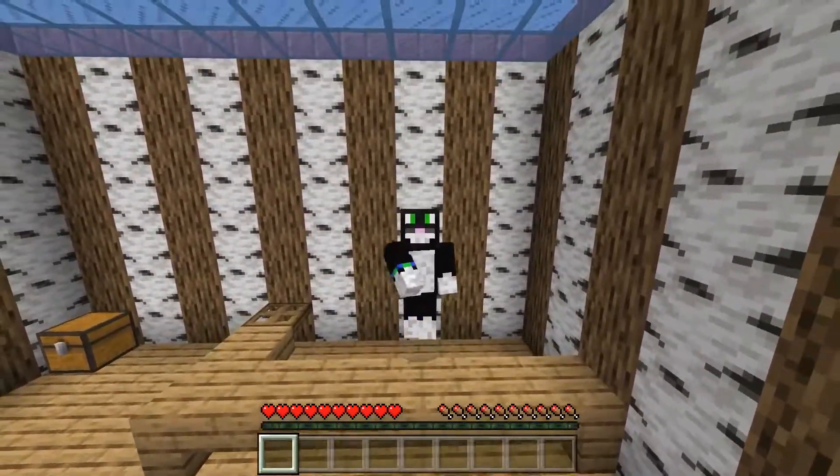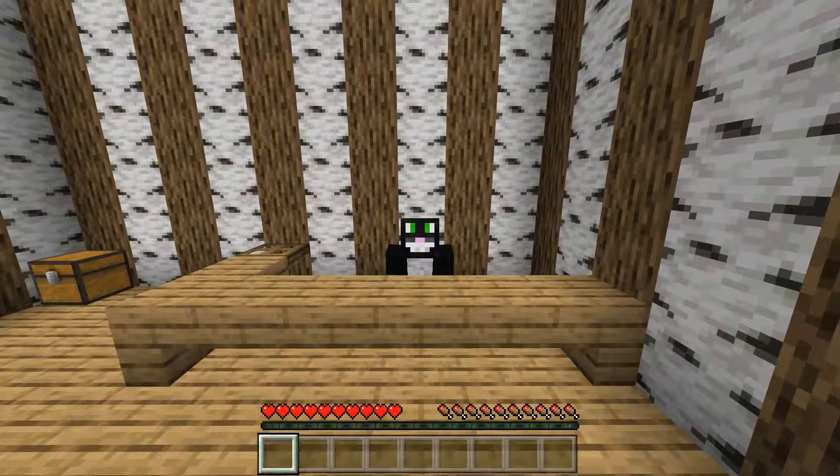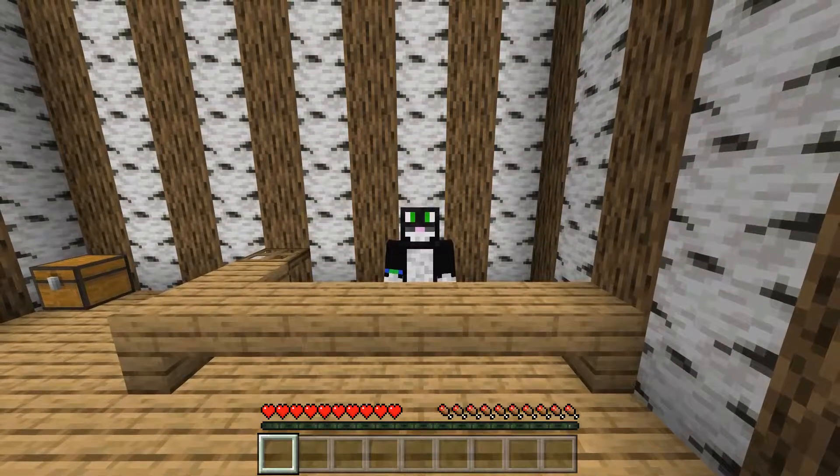Hey guys, this is EarthSight9 and welcome back to another video. In today's video I'm going to be showing you guys how to make and use a lectern. Let's get started.